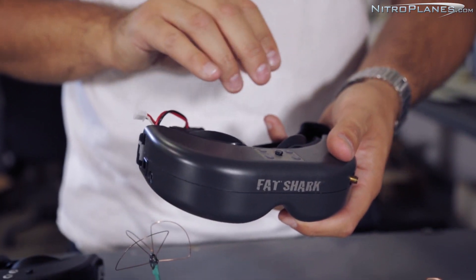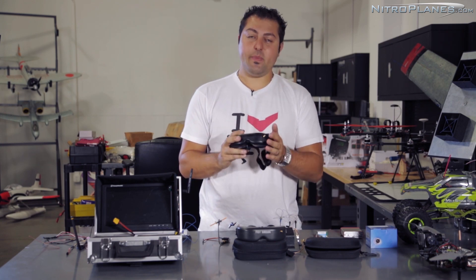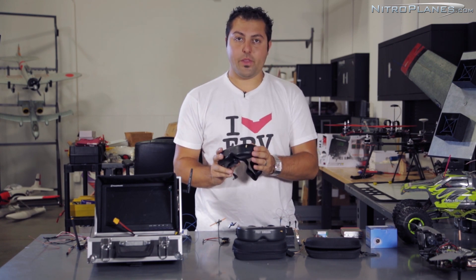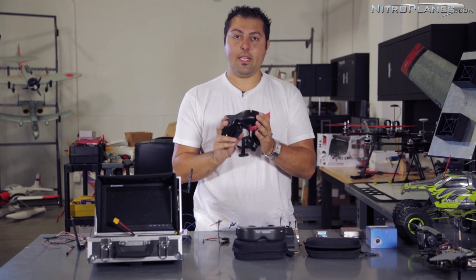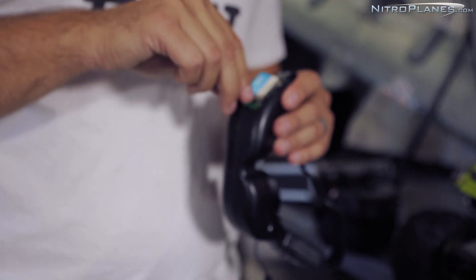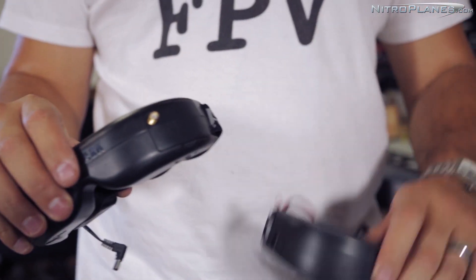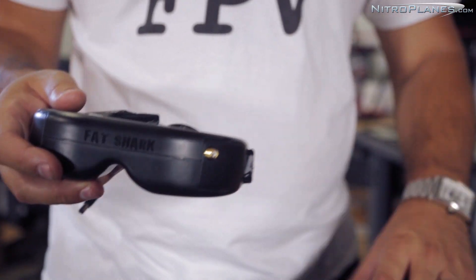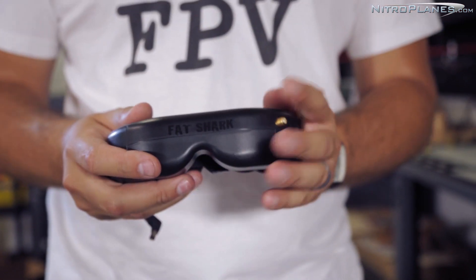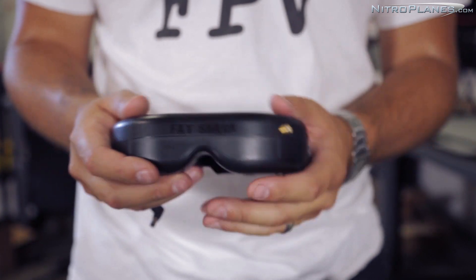Getting into a little bit higher end goggles — for example, the Dominators. The Dominators have a modular system, so you can choose a video receiver that fits you. Right now I've got the 1.3 GHz receiver module in my goggles, but you can also choose the 2.4 GHz and the 5.8 GHz receivers to go with your goggles. I personally choose the Dominators because they have the best optics and they're a modular system, so you can add different frequencies in and out very easily.